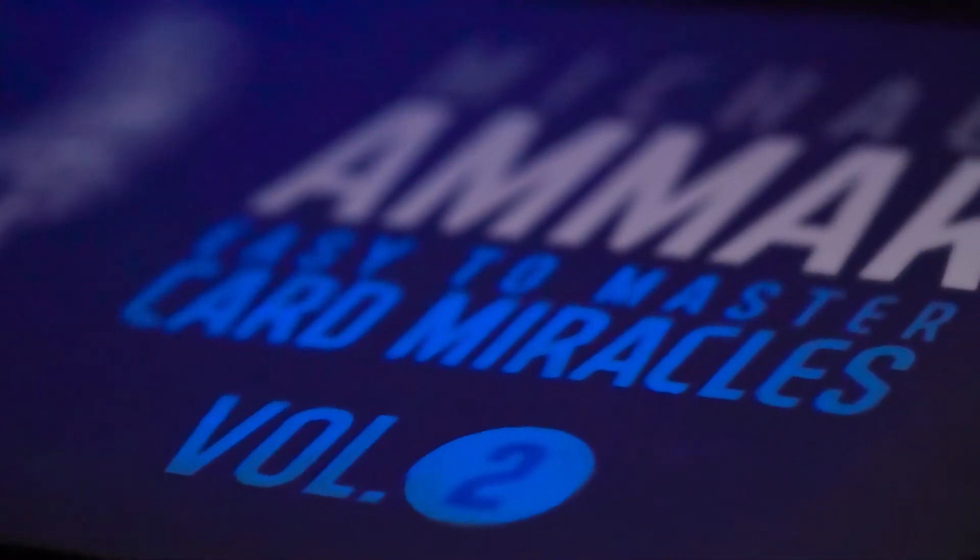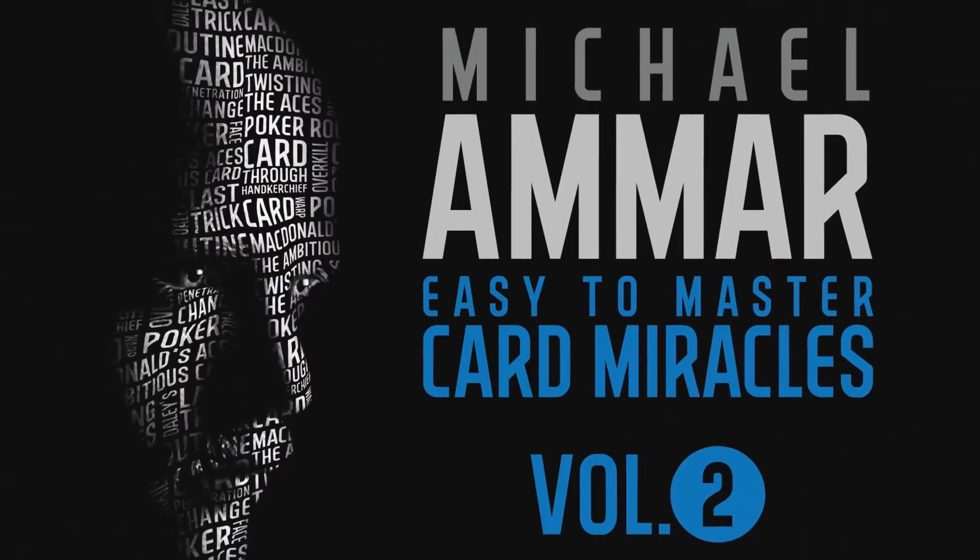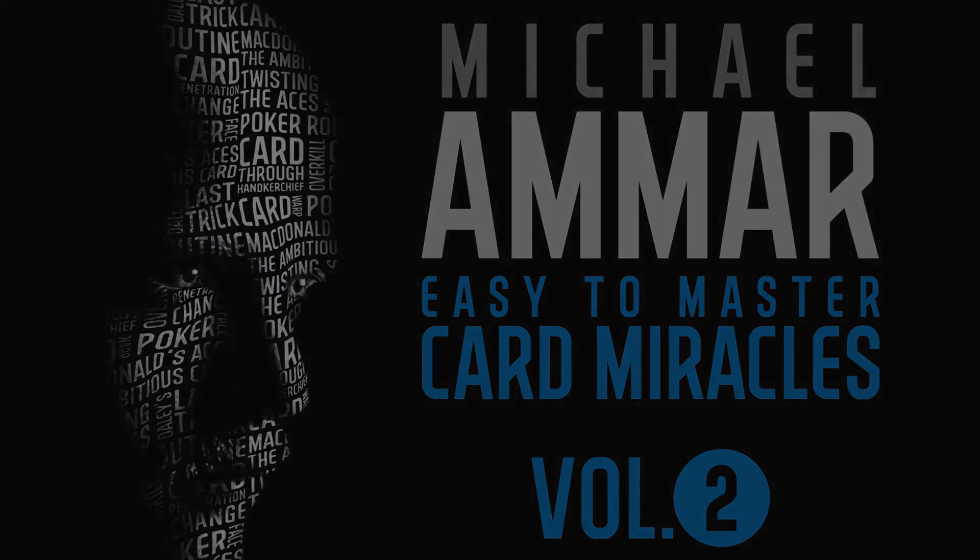Welcome to Easy to Master Card Miracles.